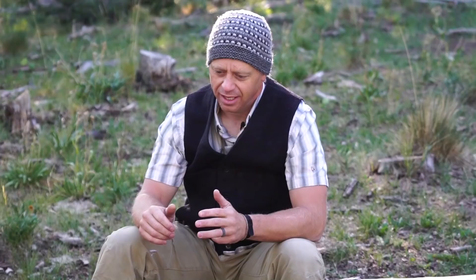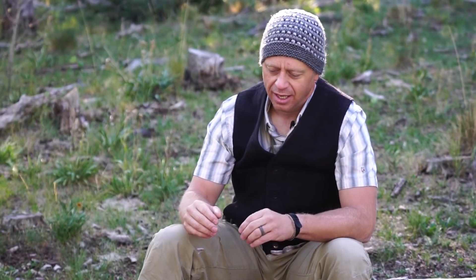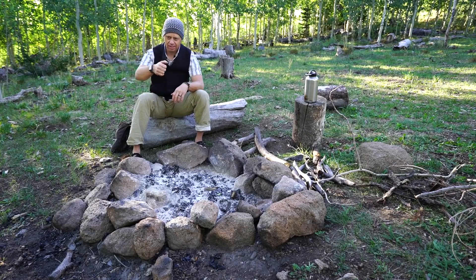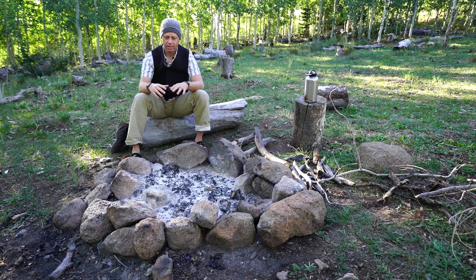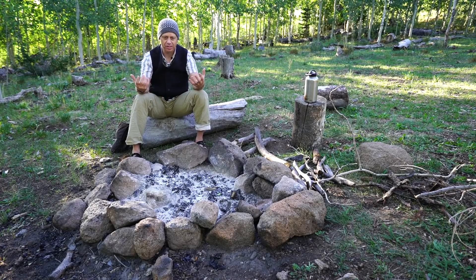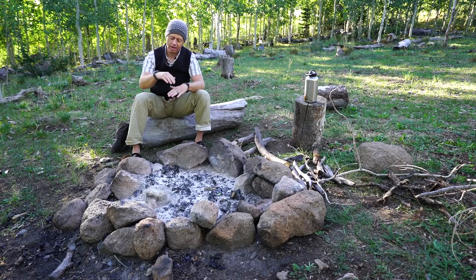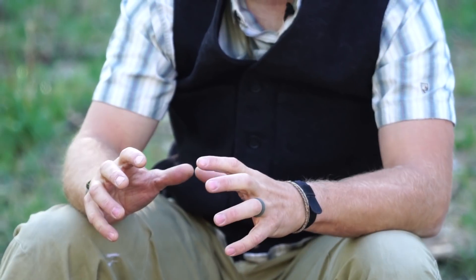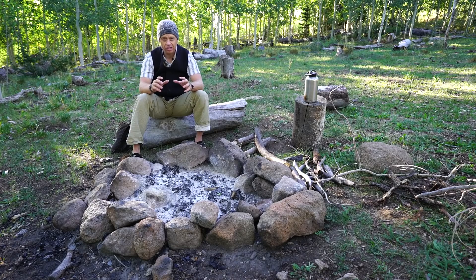Essentially fire is made of three things: oxygen, fuel, and heat. The one thing that people fail the most with is oxygen. Heat we get — it's a lighter, a bow drill, friction fire, whatever. Fuel is the stuff you're going to burn, and oxygen is what's in the air. The higher altitude you're at, the less oxygen you have, and the more compressed your bundles are, the less oxygen will be able to get to the fire process.